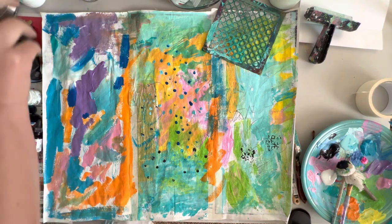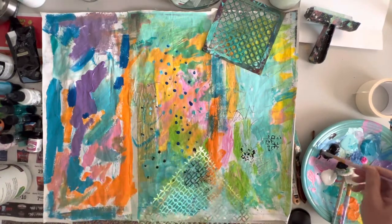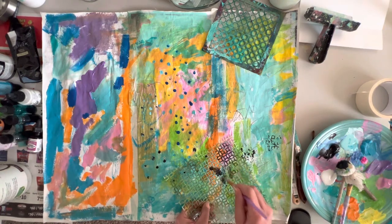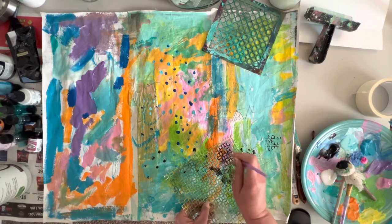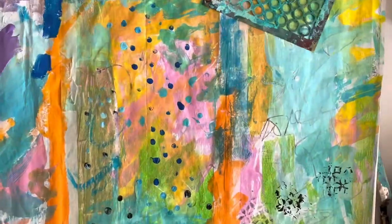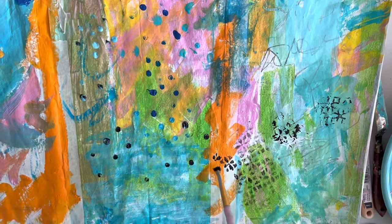Let me grab a stiffer brush — a stiffer brush will work better for stenciling. Here we go, this is it, I think this will work out better. I think the less paint you have on your brush when you're stenciling the better it is. There are lots of ways to put paint through a stencil — I like when it is some darker and some lighter.